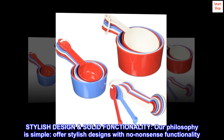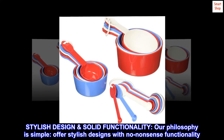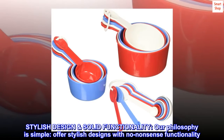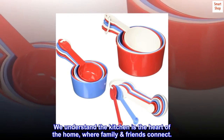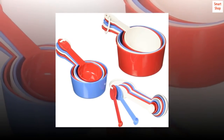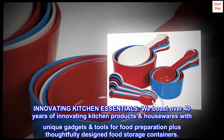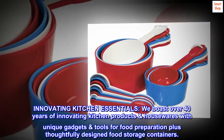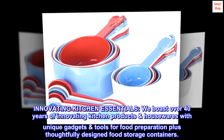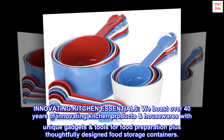Stylish design, solid functionality. Our philosophy is simple: offer stylish designs with no-nonsense functionality. We understand the kitchen as the heart of the home, where family and friends connect. We boast over 40 years of innovating kitchen products and housewares, with unique gadgets and tools for food preparation plus thoughtfully designed food storage containers.